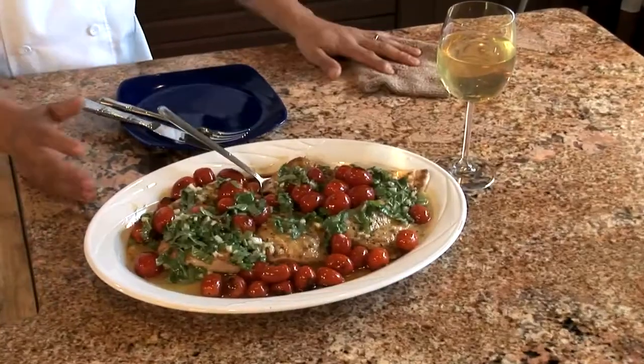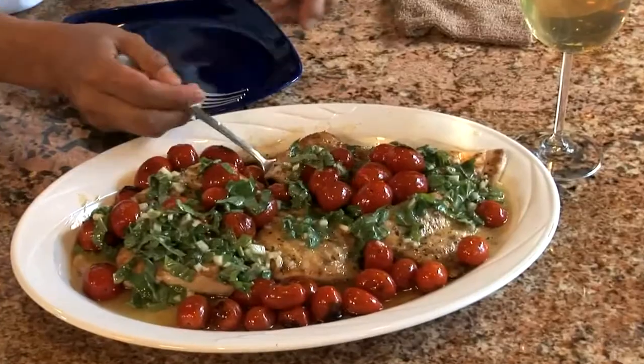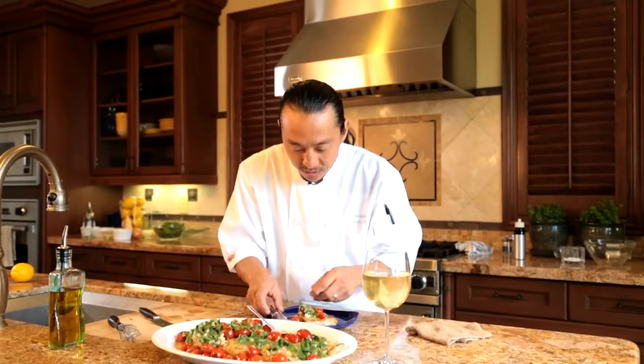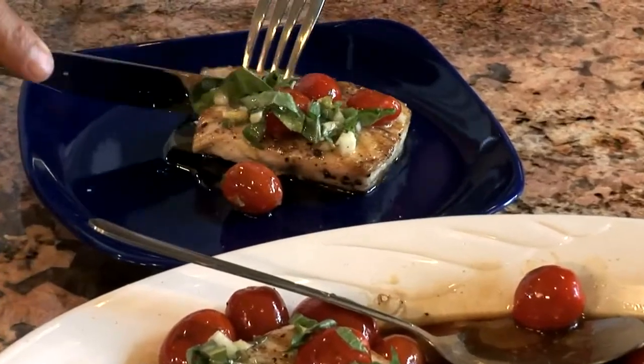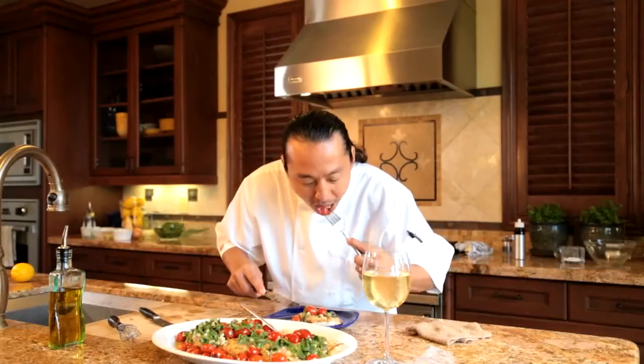Look at our dish we made together — grilled mahi-mahi, some cherry tomatoes, lemon basil vinaigrette. Let's taste this. Oh yes! Oh, yummy. That is delicious. That is onolicious.